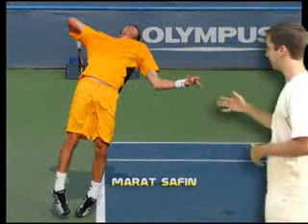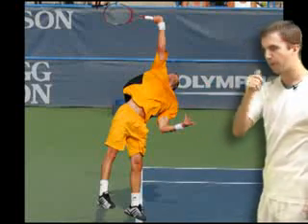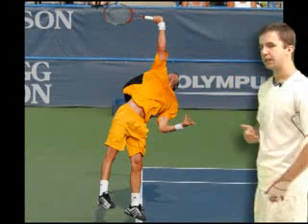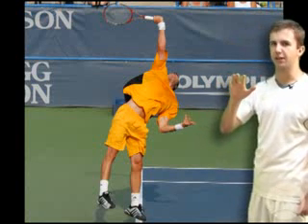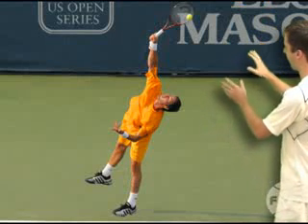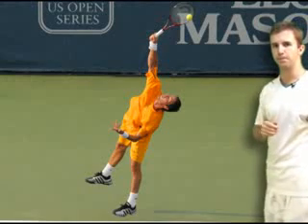This is Marat Safin in his racket drop. As he swings up at the tennis ball, he swings up on edge and his racket and his arm form an L. Right before he makes contact with the tennis ball, he's going to pronate his wrist — he's going to give the tennis ball a high five. If we take a look at him at contact from the front, it's clear that he's pronated his wrist right before he hit the ball.